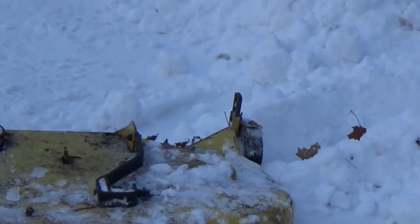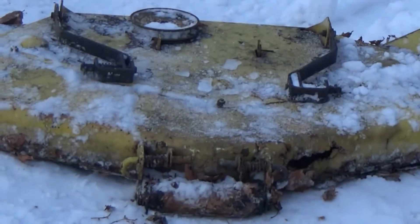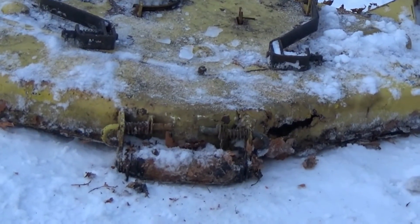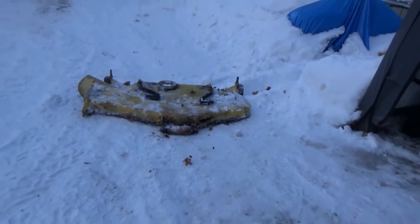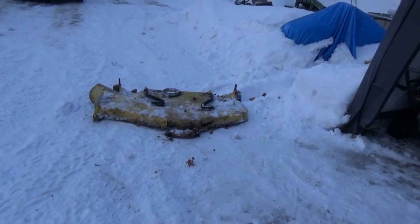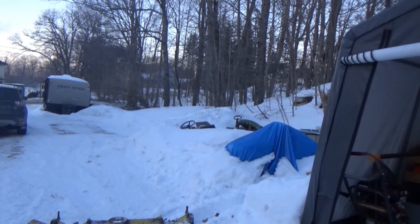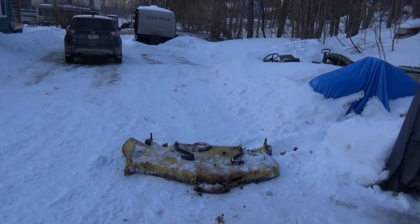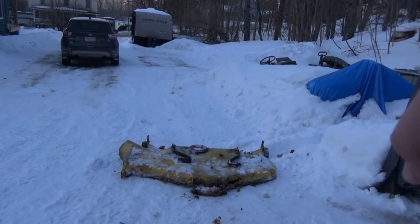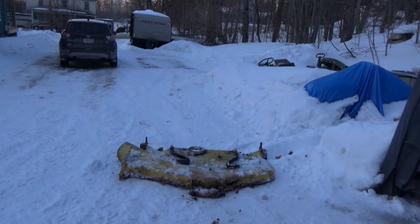That back wheel on the side just kept dragging into the ground, so that was pretty hard. Also, this thing has got a little rust on it, but the guy still wants it — I was really surprised when I got the message today, it was like the worst possible time. I plowed out right there because when I put my lawnmower under that blue tarp I plowed into that area so I could get the deck in there easily.